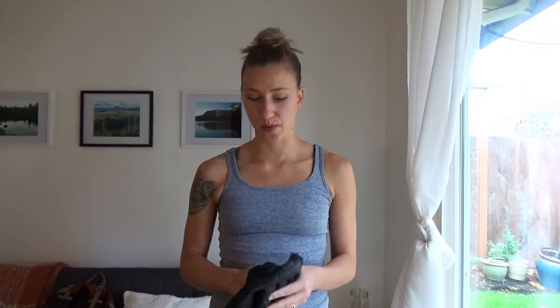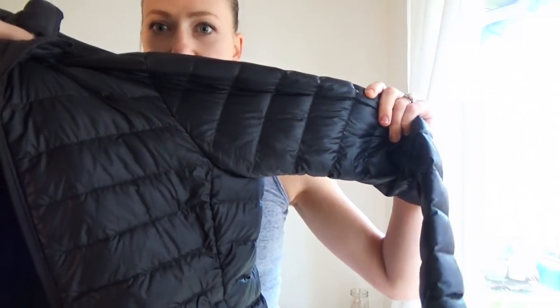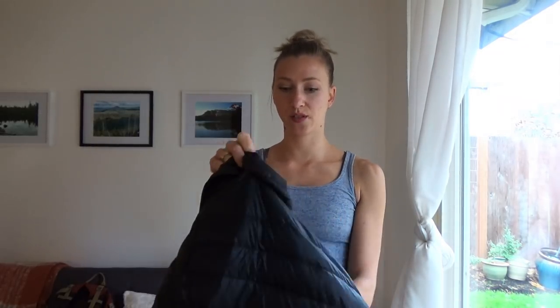The only visible difference is that the REI jacket does not have a hood. The Ghost Whisperer also comes without a hood if you want, and it's a little bit cheaper without it. There are two versions of the REI jacket: one with 650 down fill at $99.95, and one with 850 down fill, which is more comparable to the Ghost Whisperer, at $185.